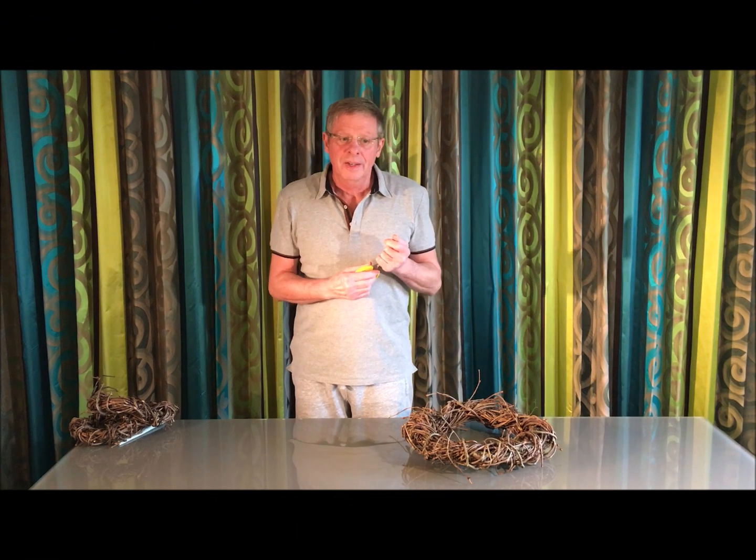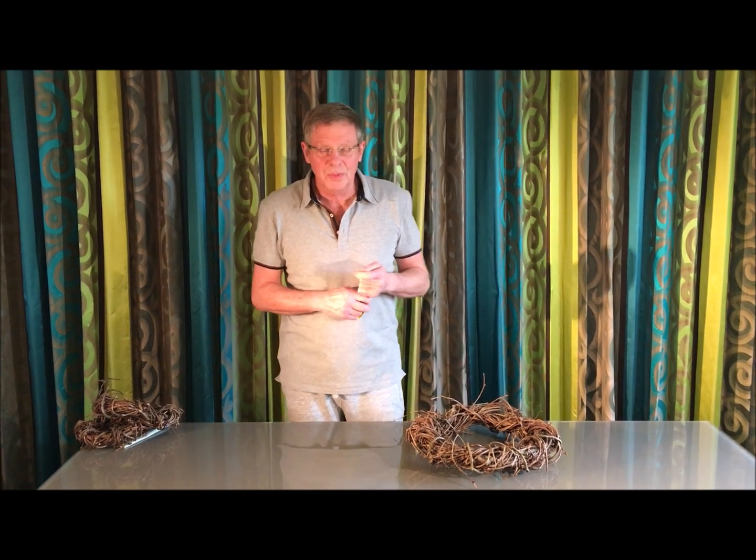Good morning everybody. Just in case you thought I'd been locked away — I have, but only under duress of COVID. I'm let loose to do a flower arrangement for you, a slight spring-come-Easter kind of arrangement.